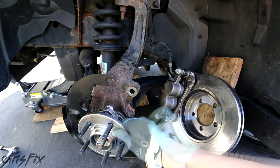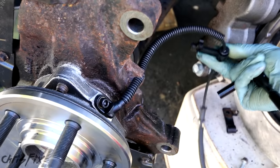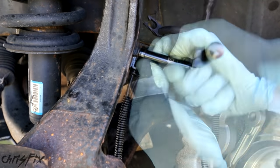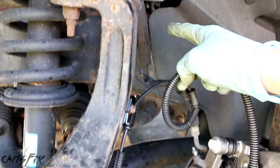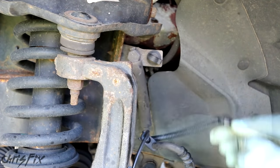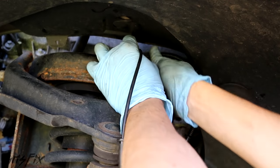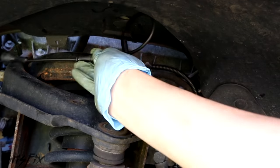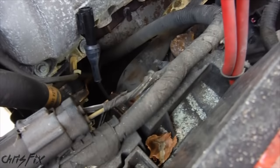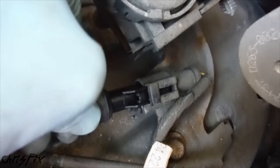With that torqued into place, now we can run our ABS wire — that pops into there, and this is mounted right to here. This gets snapped in here, this goes right here just like that, now we're bringing this up here, snap this right in, and this goes up into the engine compartment. We'll come up into the engine compartment, grab our ABS wire, and that'll snap right in.